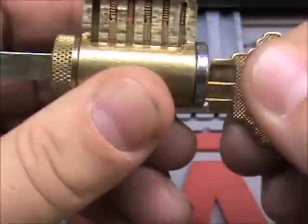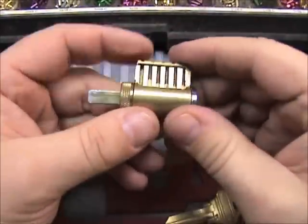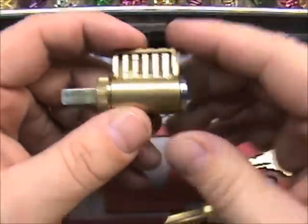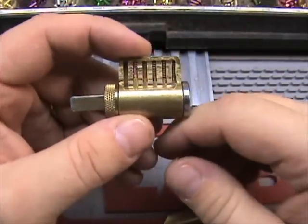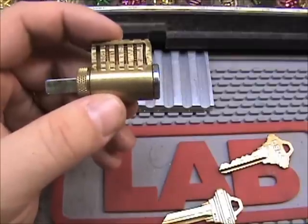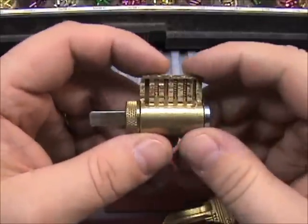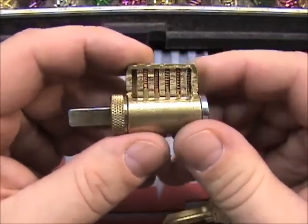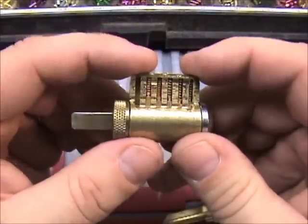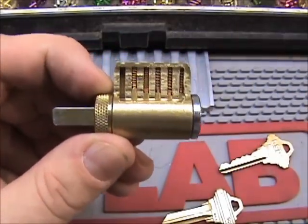So hopefully we covered the key, the cylinder, the parts of the cylinder, how to shim one open, the plug follower, how to load the top pins, and put it all back together. If you have any questions, post them in the comments section and I'll try to answer them all. Thank you for watching.